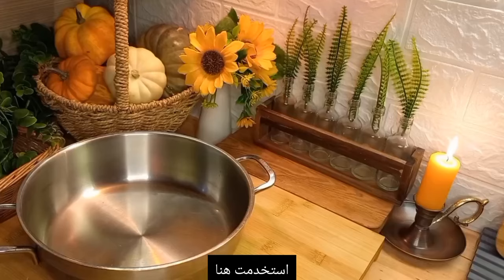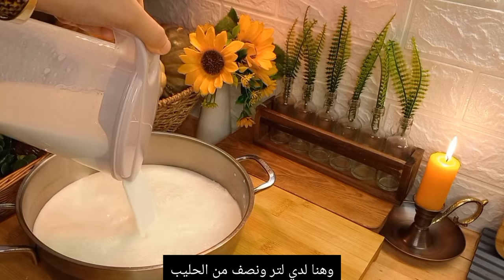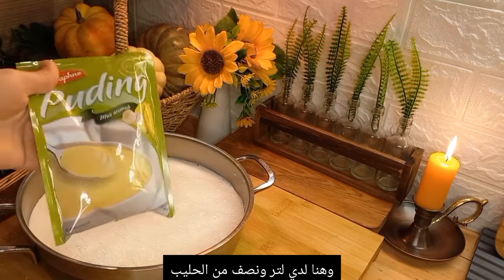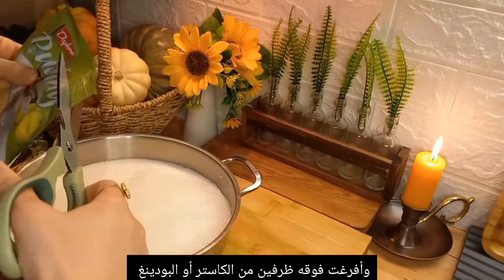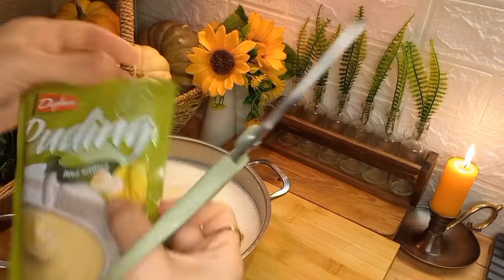Next I'm making a pudding dish. I used one package of biscuits, nearly one and a half liters of milk, and two packages of banana pudding. We're going to cook them on the stove until it thickens a little bit.